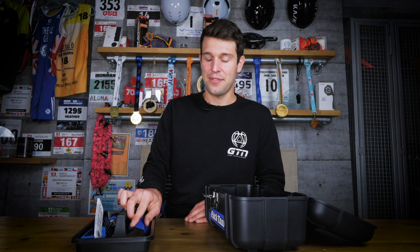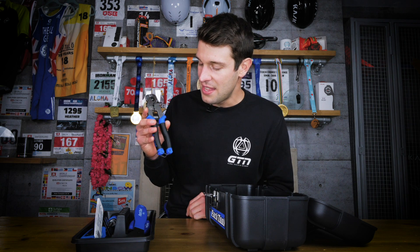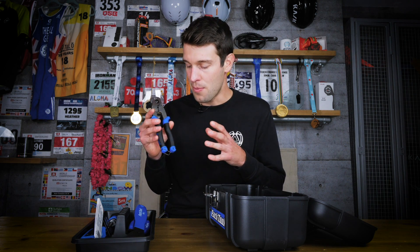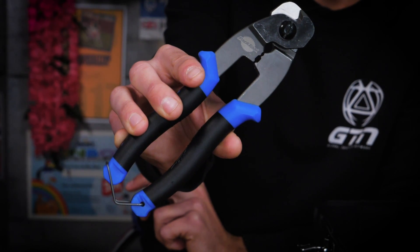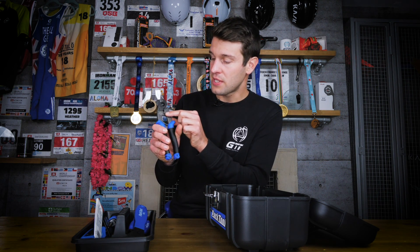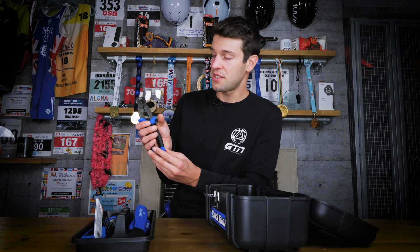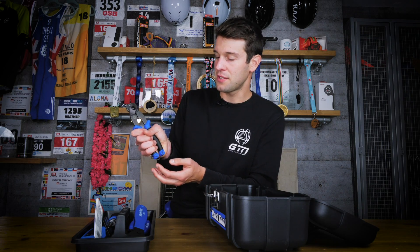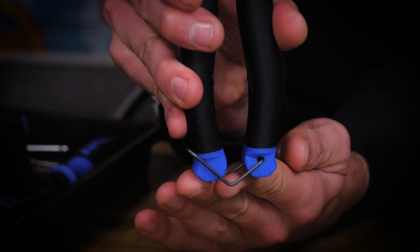Another one that is fantastic — and I cannot believe I didn't get hold of this one earlier. This can really help with your home bike mechanics for all those gears, brakes, and any cabling. This is the CN10 Professional Cable and Housing Cutters, designed specifically for bicycle cables. It also has a built-in crimper for cable end caps, a nice ergonomic grip, and a little wire latch to hold the handles together.